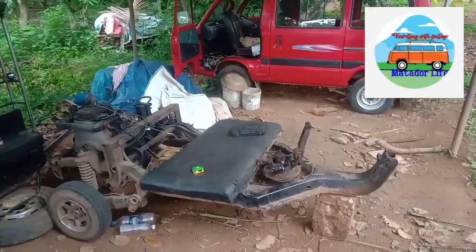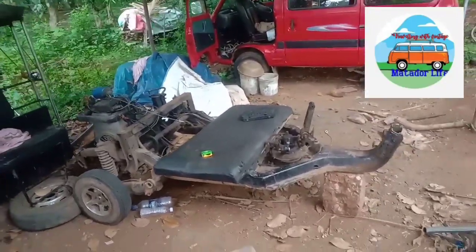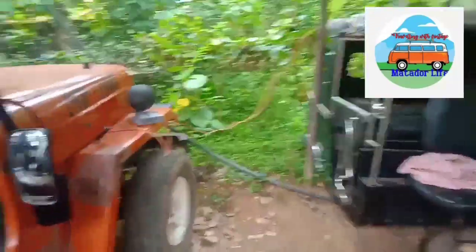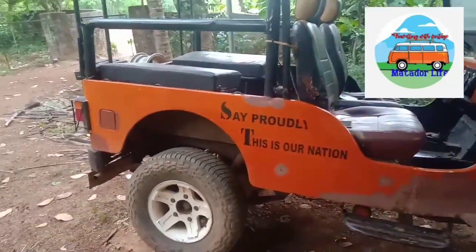I'm going to show you the video. After that, I'll show you the Jeep. It's a car that's 65 — Mahendra Jeep. It's a car that is very good.